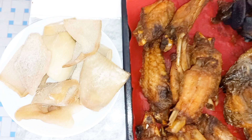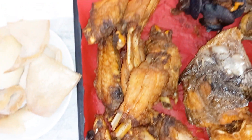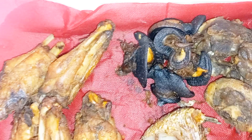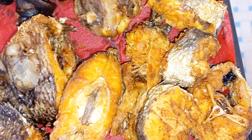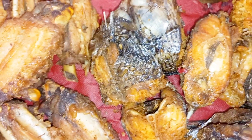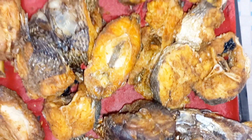I will also be using some protein: I have cooked shaki, toki, egg fish, snail, beef, and lamb. I also have croaker fish and horse mackerel fish. All these are the proteins I will be using for this booker stew.